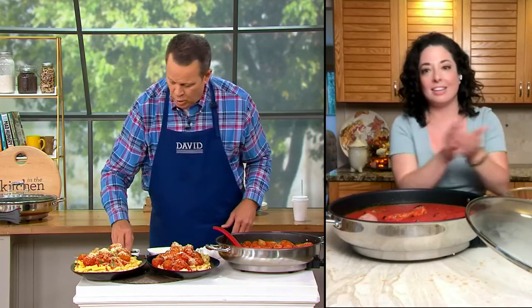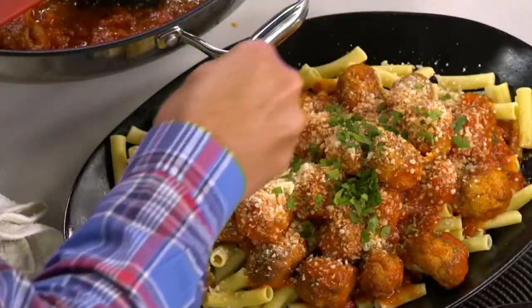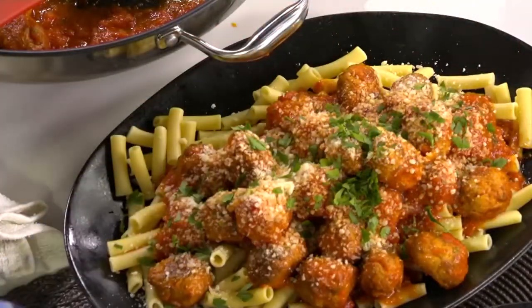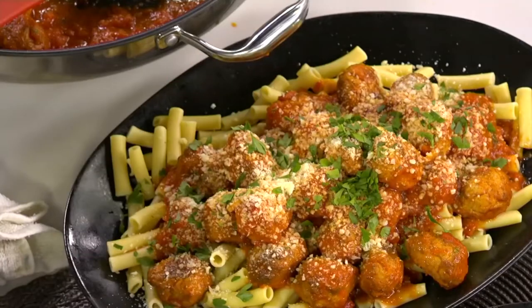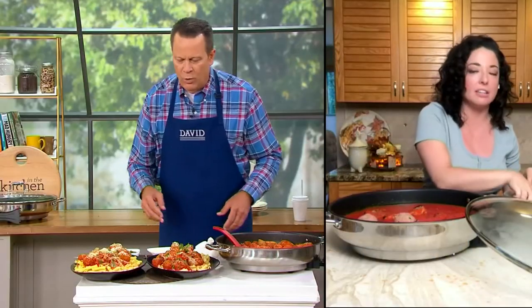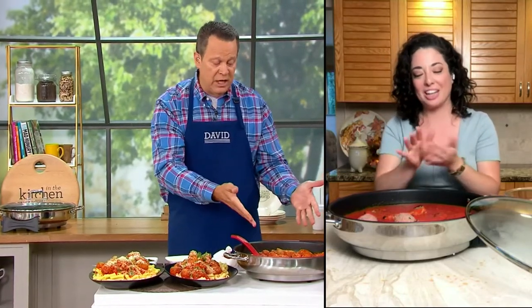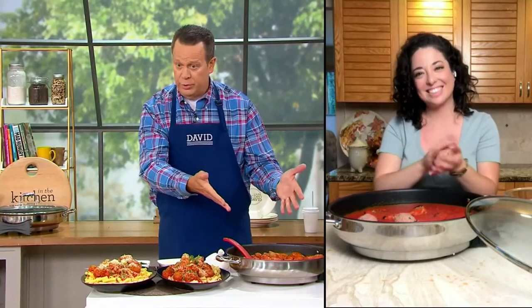I'm making it rain with some more cheese, and then some parsley to finish it off. Look how pretty. You always need a little something green on the plate — my great grandmother always said that. Why do you use parsley? Because presentation is very important. You've got to have a little something green on there.